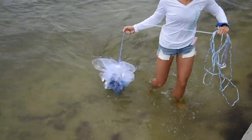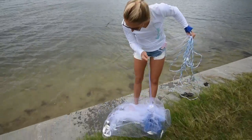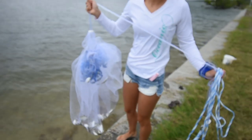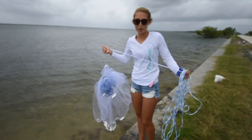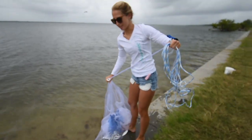We got bait, I just don't think it's the kind of bait we need. No mullet. So this is awesome bait if I was going fishing, but I'm not going fishing — I'm looking for mullet. So that's what we've got to find. We're going to release these guys.